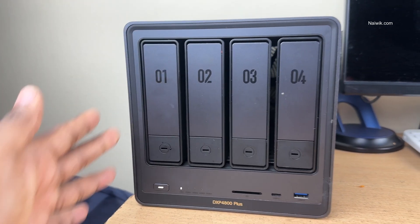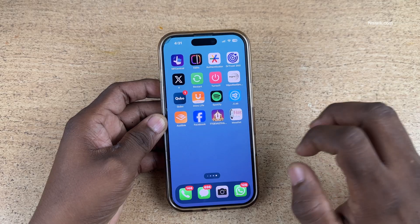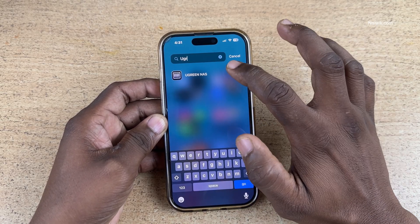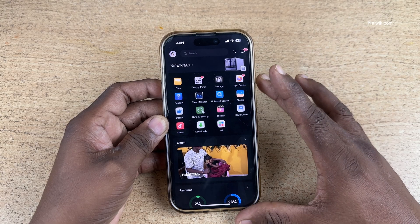In this video, I am going to show you how to turn off your Ugreen NAS using the mobile app. On your phone, open the Ugreen NAS app. Once you open and log into your app, the user interface will look like this.